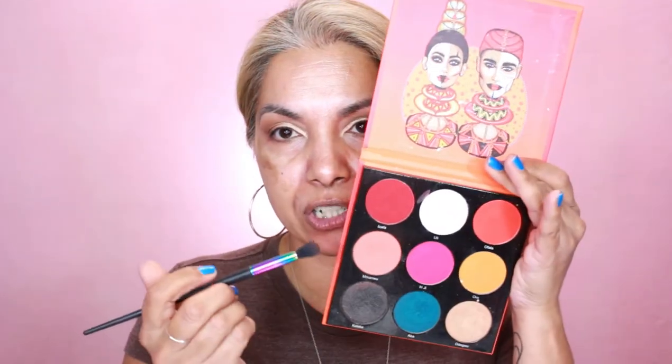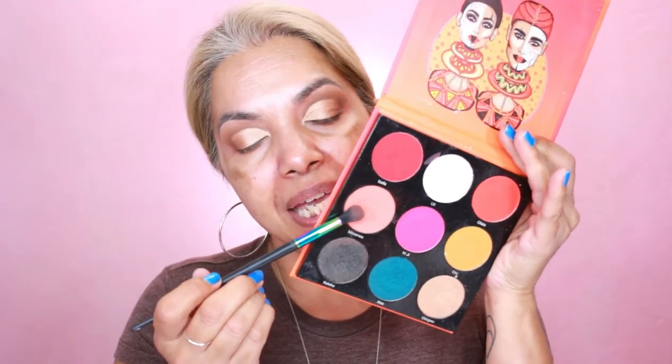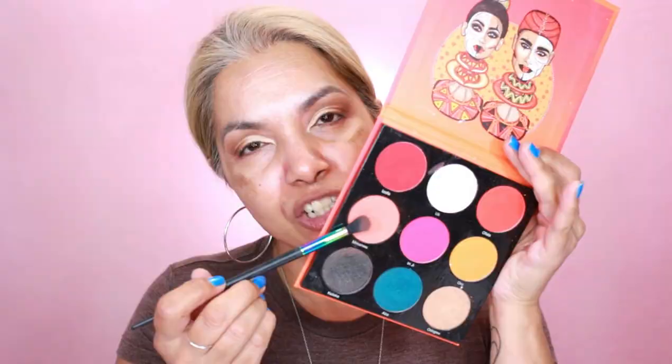While the dewy photo focus primer is sticky, I'm using the Juvia's Festival palette by Juvia's for the color corrector — the shade Manwoo. It's not orangey, not pinky, it's peachy. I go over it lightly and you don't want to use too much because it will get picked up by your foundation.